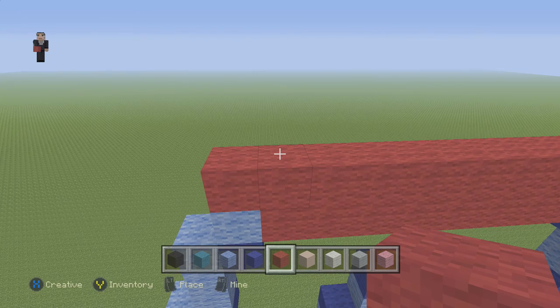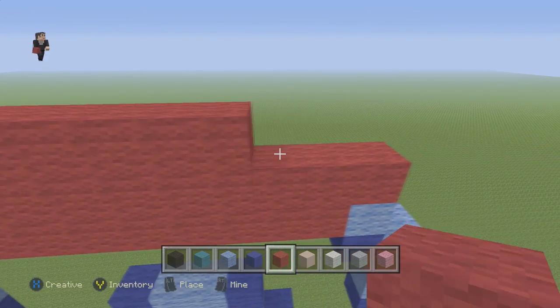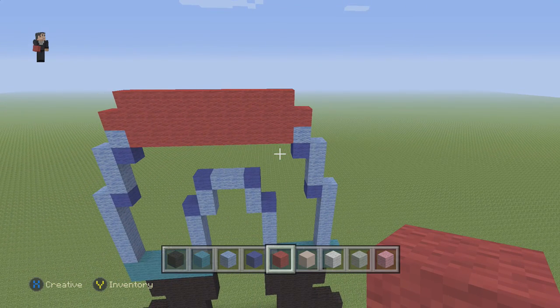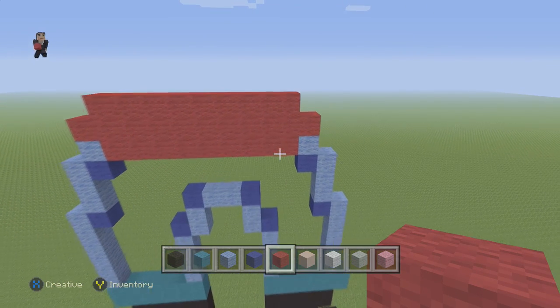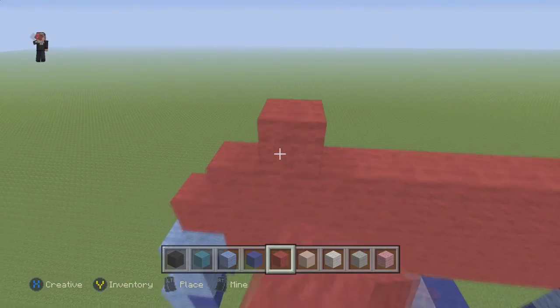Then we're going to go 1 block inwards and we're going to do 9. So 1, 2, 3, 4, 5, 6, 7, 8, 9. And then we're going to do 1 block here and 1 block here inwards as well.